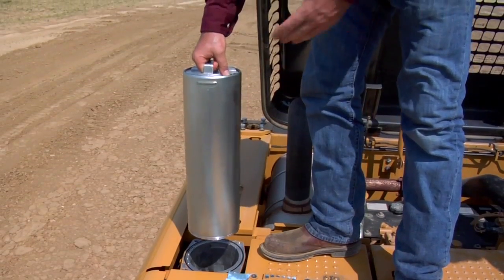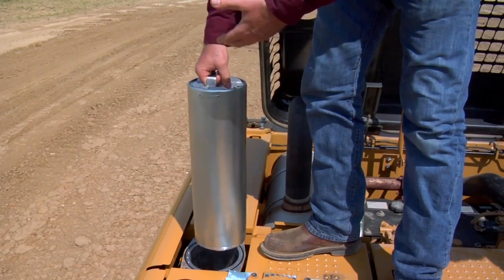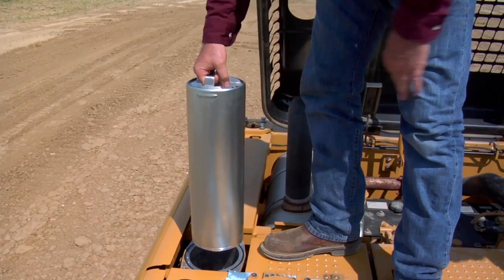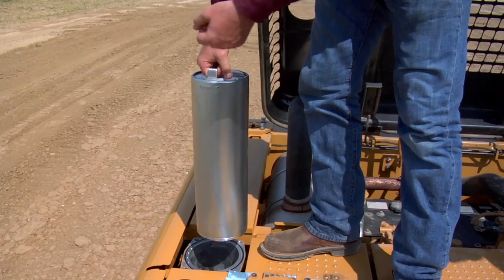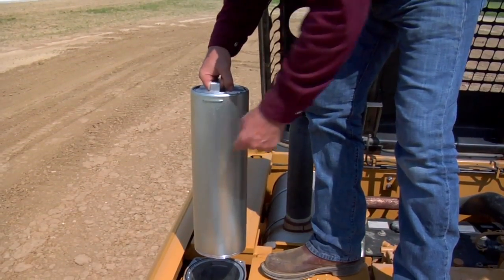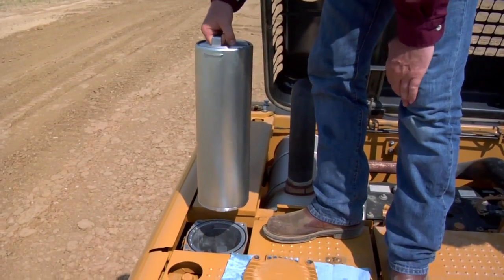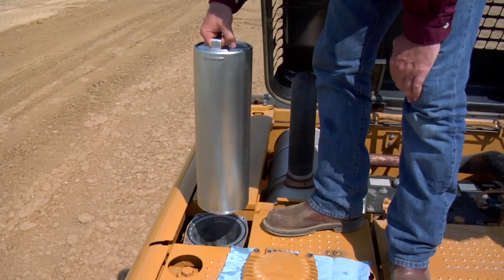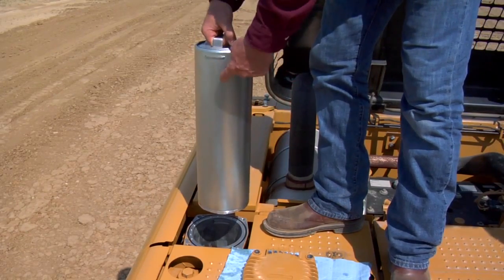Now with this cartridge removed, we can take this over to our bench, take it all apart, clean it, and put the new filter element inside here. That way, we put no dirt down inside here. When I rotated that 180 degrees, what I did was close off two valves. The first 90 degrees closed the valve in this canister; the second 90 degrees closed the valve in the bottom of this cartridge holder, and that separated the tank oil so we're keeping all the dirt inside here.